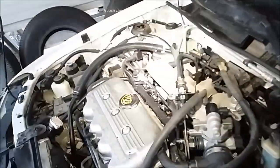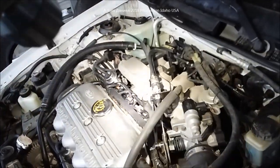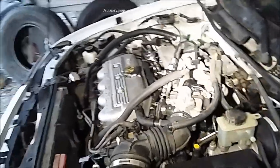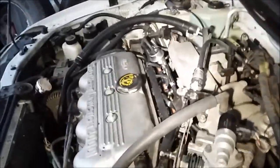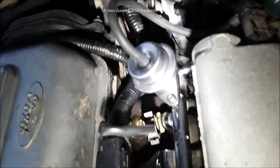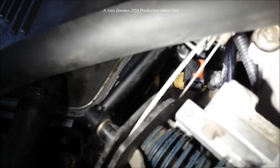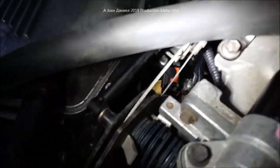Now we've got the fuel rail put in and we're going to use a light to look in and see if the fuel regulator or any o-rings on the rail might be leaking. Daniel's going to turn the key on so the fuel pump comes on, and we're going to look everywhere for any leaks — around every surface where it goes into the head and up into the rail. In our case we're looking really good.